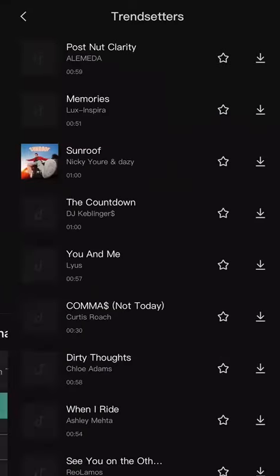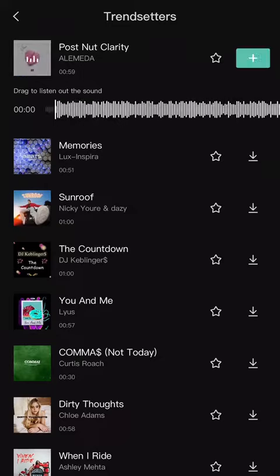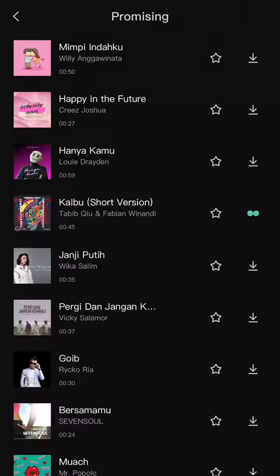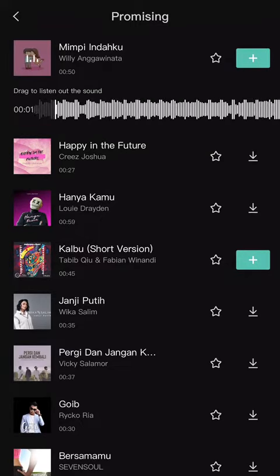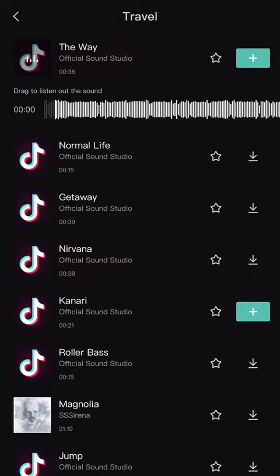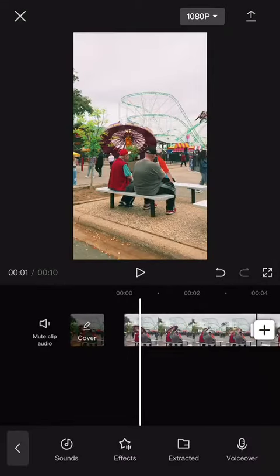For example, if you want to do a montage and you just want to include music instead of a voiceover, you can even add music provided by CapCut — and it's copyright-friendly. You can just see which one you prefer for your own liking, and there are different aesthetics you can use for the songs that you want.